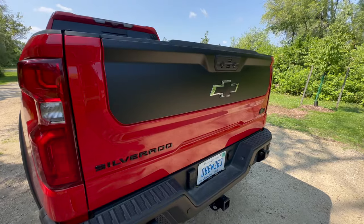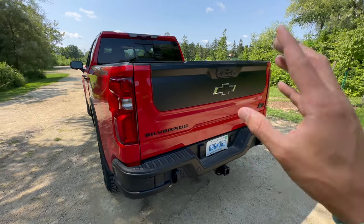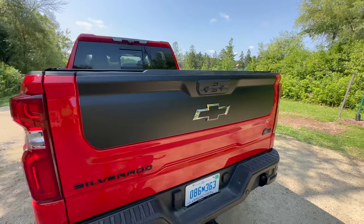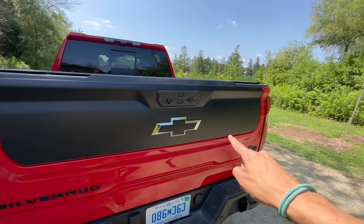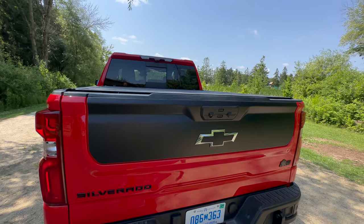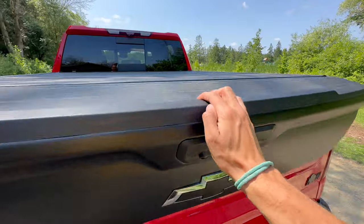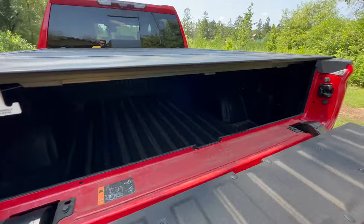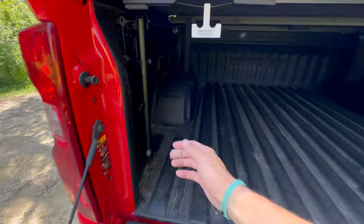Now for the multi-flex tailgate — on the Chevrolet it's called multi-flex; on GMCs it's the multi-pro. You have two buttons: naturally the top button opens the upper portion, and there's a cutout in the exact shape of the upper tailgate so you know which button to press. On the Bison that piece is blacked out rather than body color. Clicking the upper button lets you fold the top section down for longer bed loads. Then you can drop the full tailgate — it's damped nicely, has little cup holders, and still has a grab handle to get in even without the rear step.